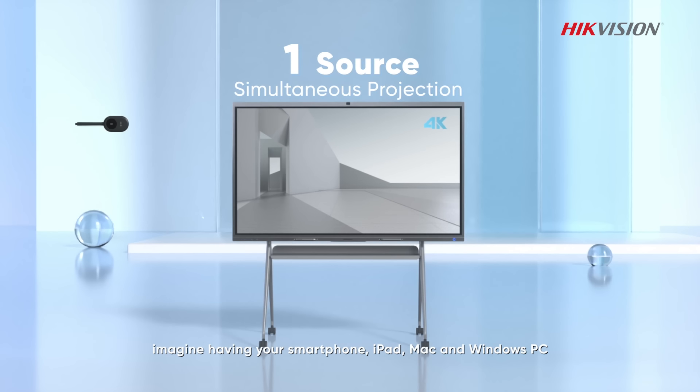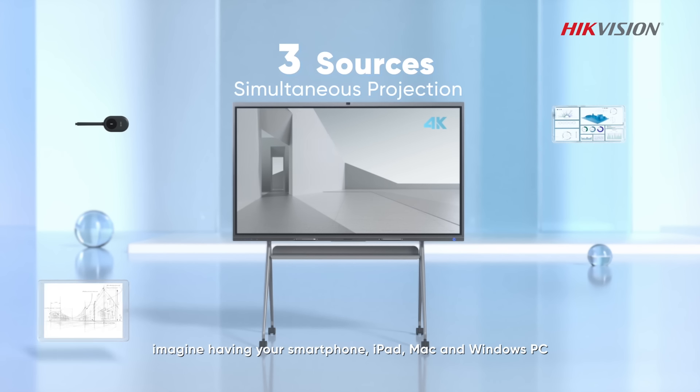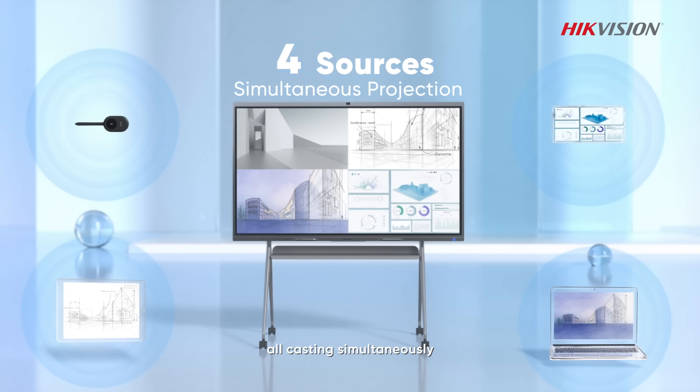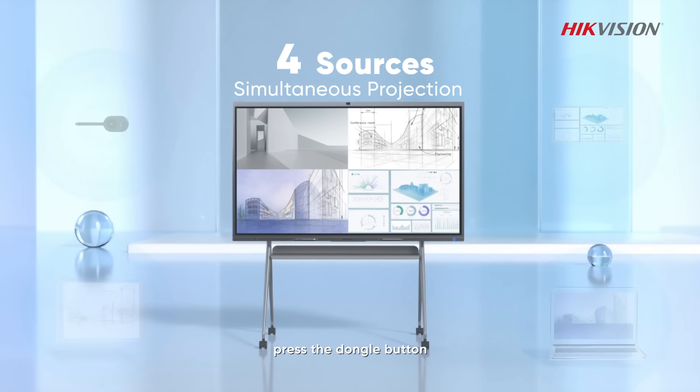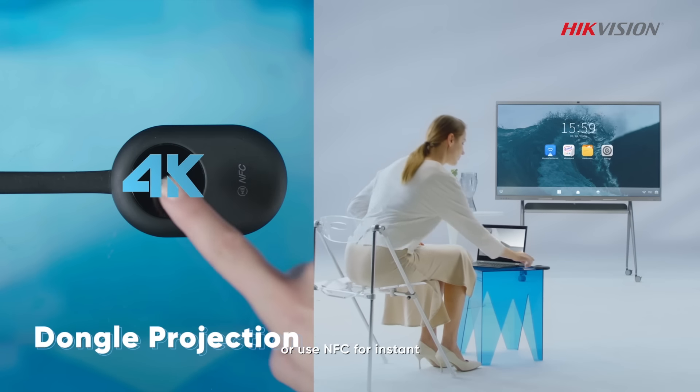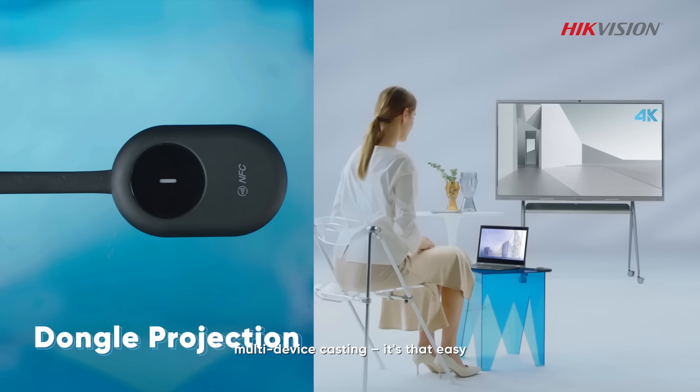Now, imagine having your smartphone, iPad, mic, and Windows PC all casting simultaneously. Set up a four-split screen mode. Press the dongle button or use NFC for instant casting. Multi-device casting is that easy.